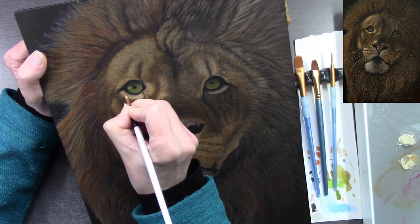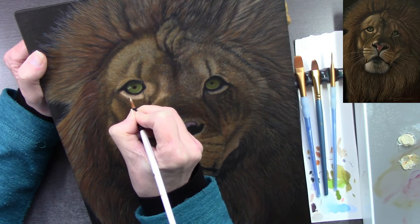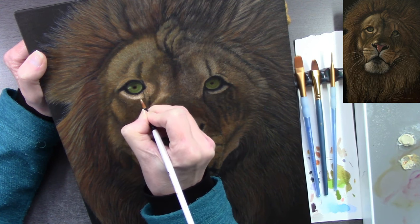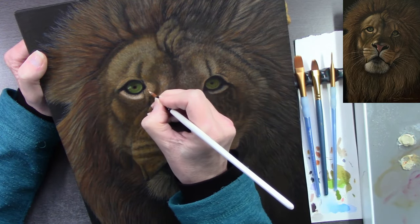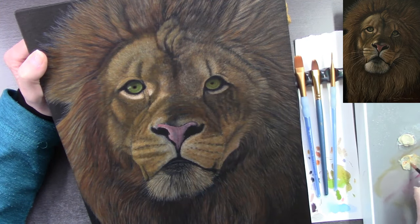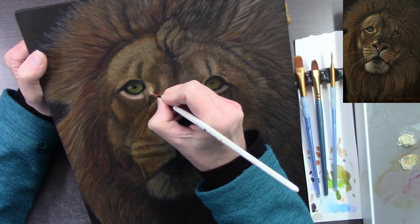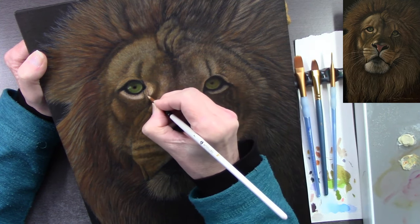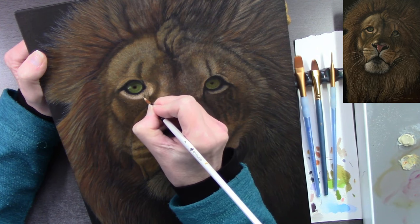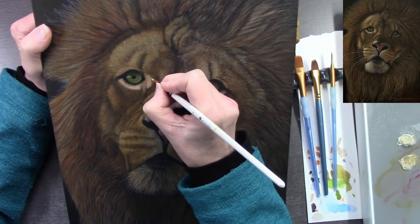The Royal & Langnickel brushes — the blue ones with a textured grip area — are really cheap, about five or six pounds for a pack. The bristles are golden taklon, which is a nylon bristle, and I've had them years and they're brilliant. The one I'm holding is Art Studio brand — a massive pack from The Range for about six or seven pounds. When it comes to acrylic and oil painting, I don't spend much on brushes, and they last years.